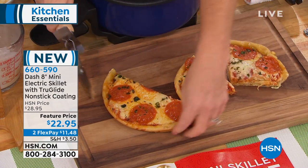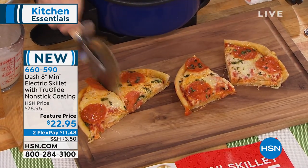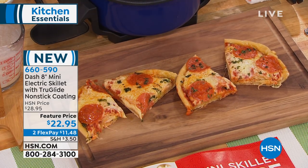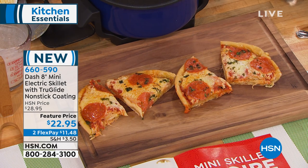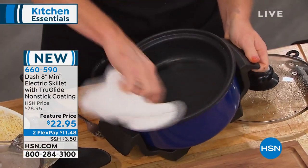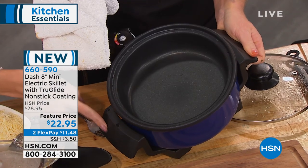Instead, I've got a good, fluffy, yummy pizza. You can make it specific to anybody's dietary or taste needs. You asked about cleanup — everything that is coming out of here, literally, look at the Dash. This is that TrueGlide non-stick. It wipes right out.